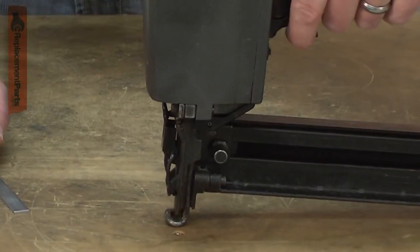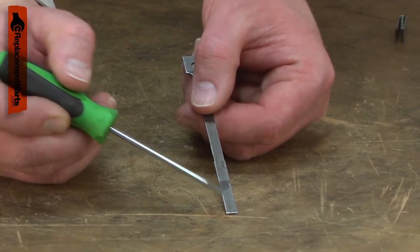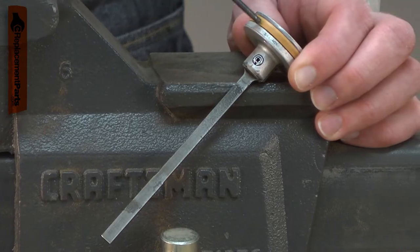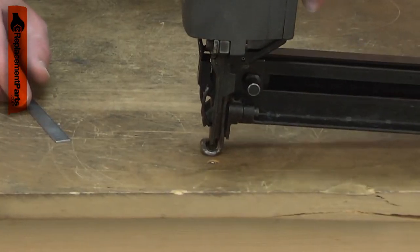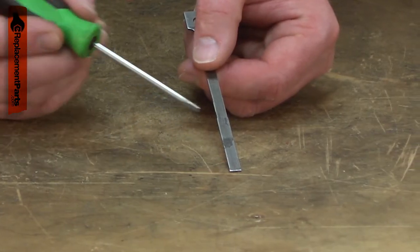Is your stapler not setting the staples deep enough? You might have a damaged driver. The driver attaches to the piston and is the part that actually drives the staple into the wood. After years of use, the steel the driver is made of will begin to fatigue.